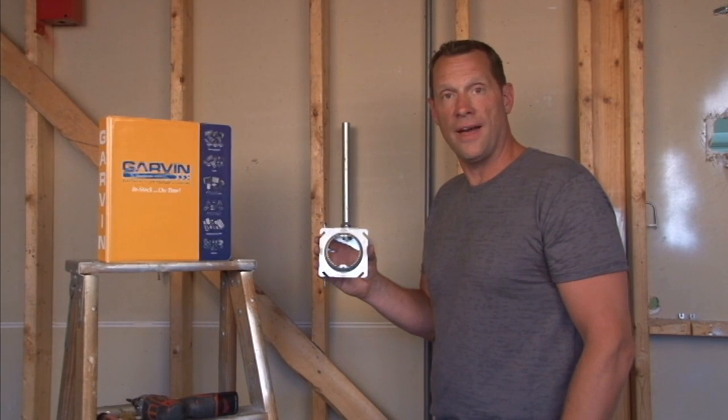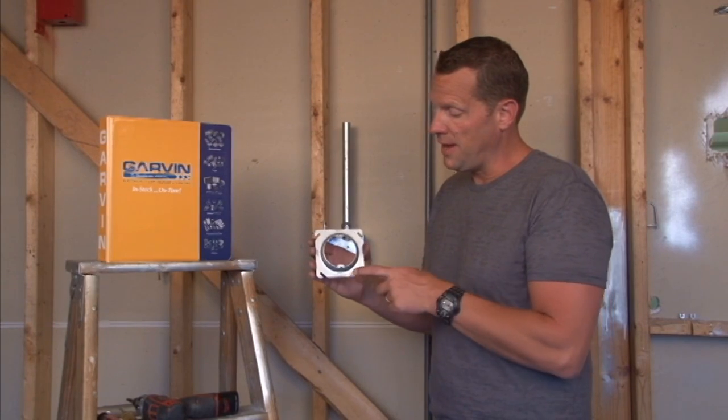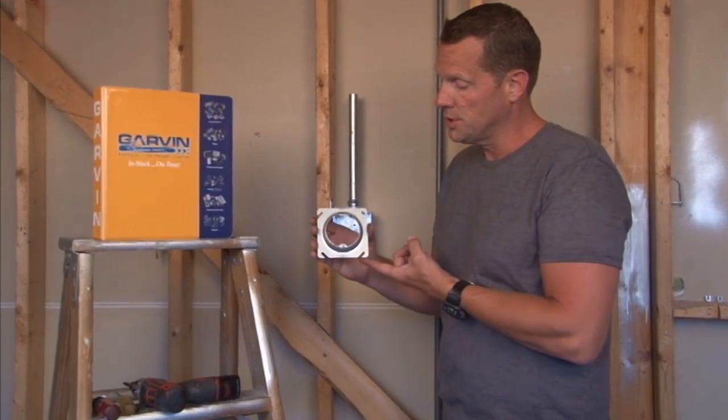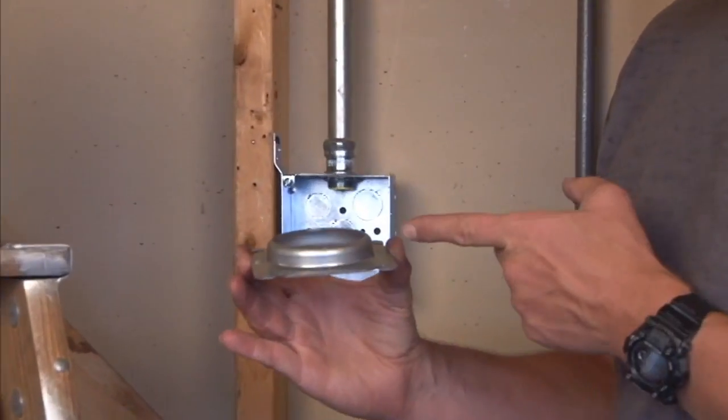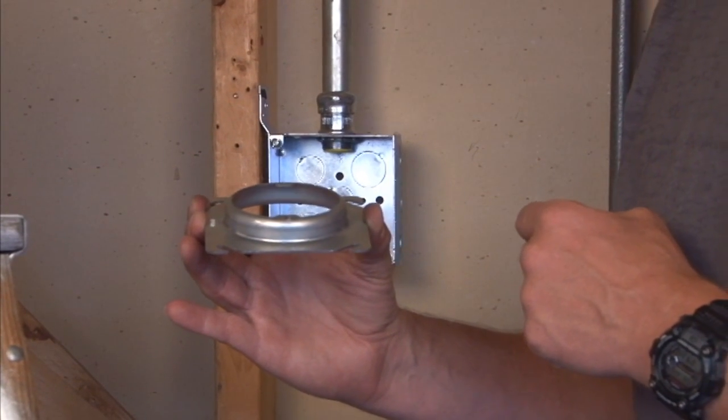Part number 52C3 in 5/8 inch is a 4-inch square mud ring with 8/32 tapped holes. It's also raised off the finished surface 5/8 inch for 5/8 inch drywall or plaster.